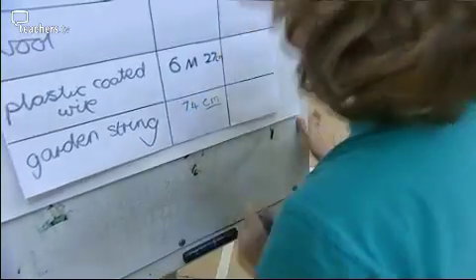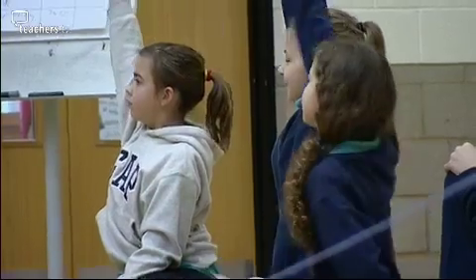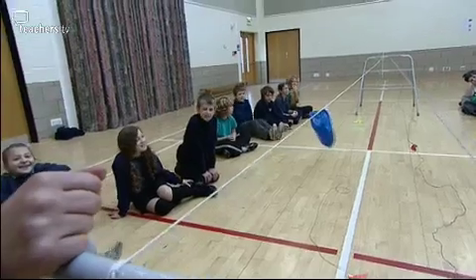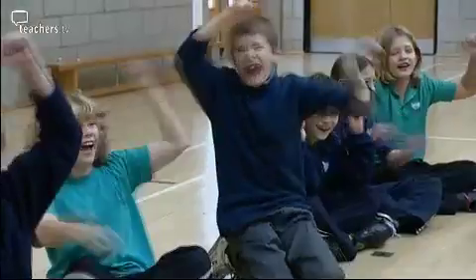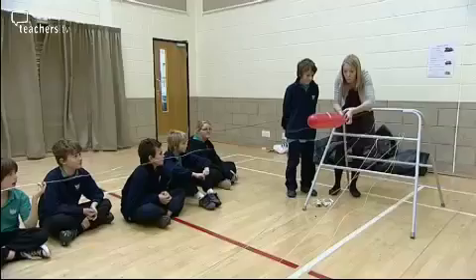74 centimetres. I do this as a whole class investigation because the sheer size makes it more practical to do that way, and also with all the children sat together watching, I think it really helps build the excitement around the investigation. The children are all really keen to come up and have a go — just because it's a whole class investigation doesn't mean they can't all have a hands-on experience. Not all the tracks will work as expected; there may be a few surprises. The wire was too bumpy. Rocket balloon is a great lesson idea because it's big and bold and it really gives the children a chance to see how friction impacts things right in front of their eyes.